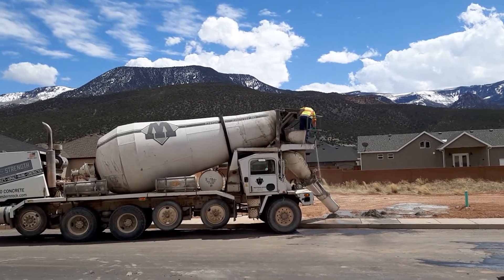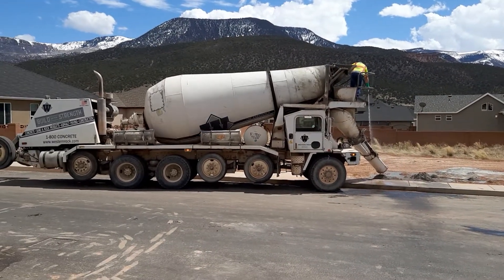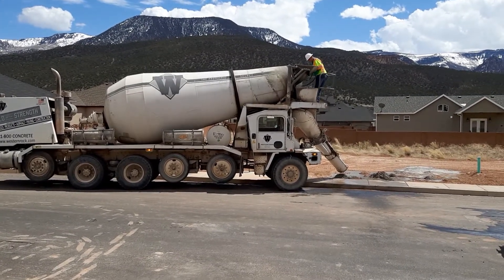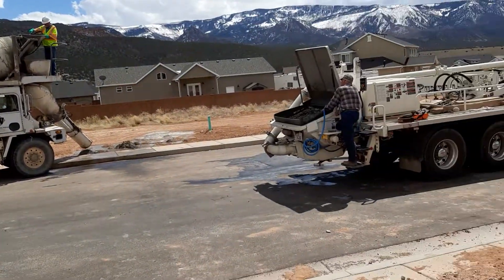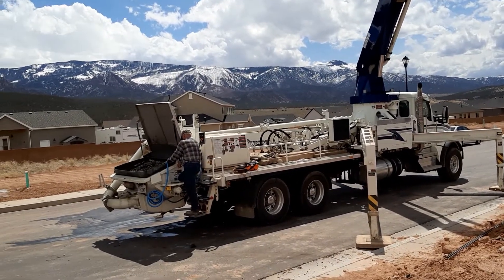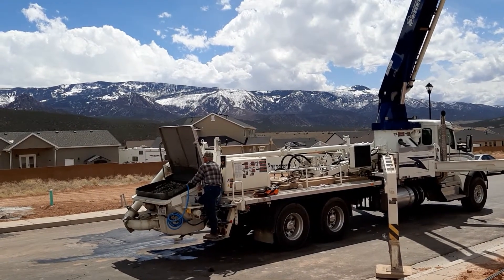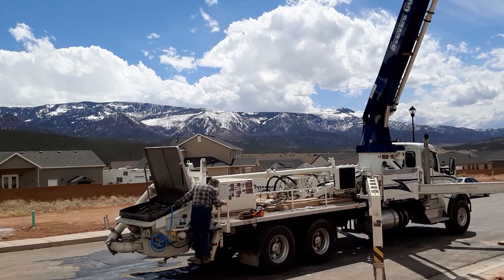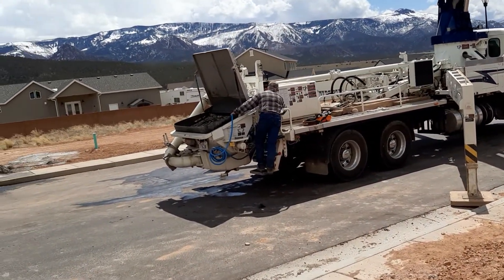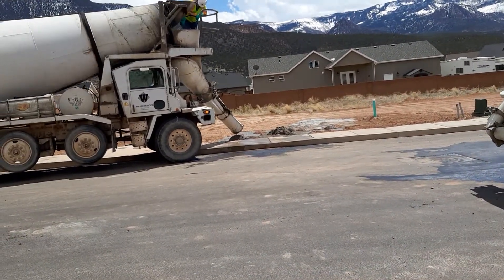Now friends, you can see the driver of the fifth cement mixer is cleaning it. The driver of the cement pump truck is also cleaning it. It has to be cleaned before they go to their next job. I'll see if I can get a little bit closer so you can see a closer view of how they're cleaning their machine.